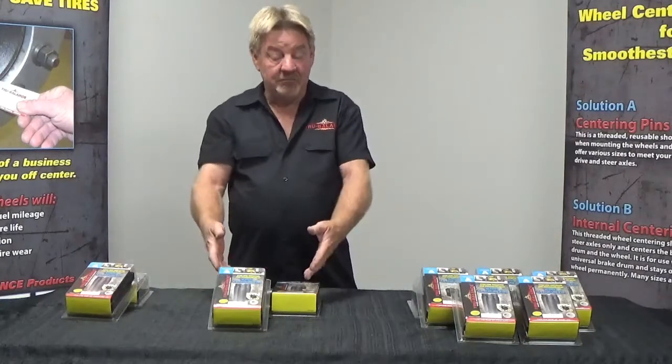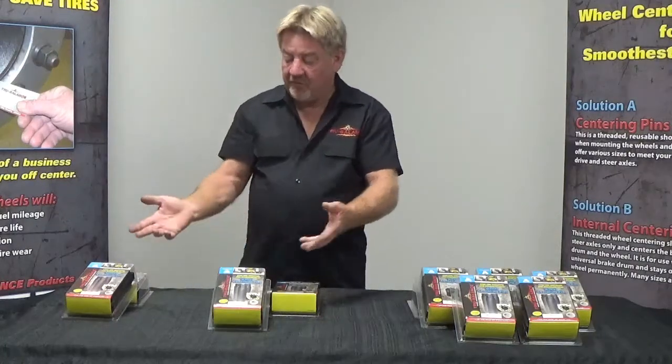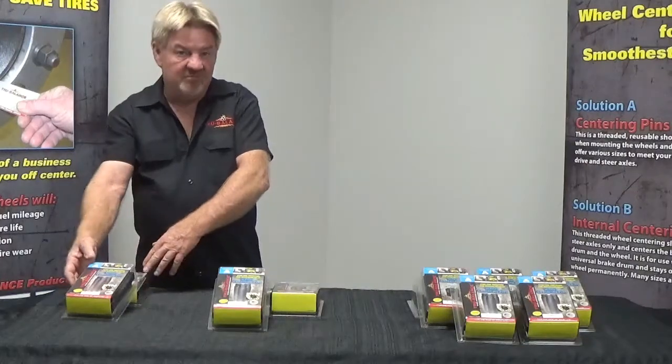We have our medium duty centering pins — steers and drives. And we have our Ford light duty, Ford 450 and 550s.